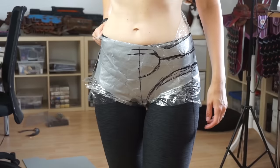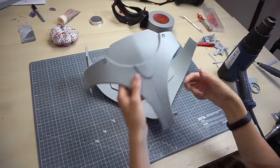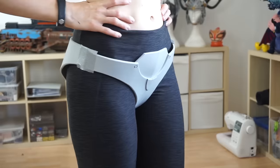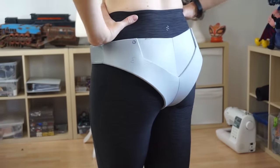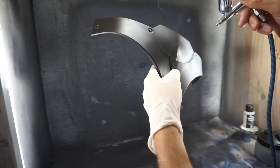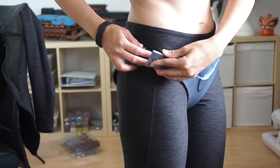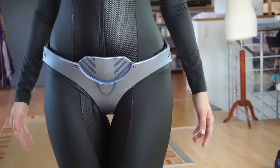Next, the foam panties. I made a pattern on my body and cut, glued and shaped some EVA foam. The fitting test worked out great. Then came some Plasti Dip for priming, airbrush painting with blue and silver, and here and there some Velcro tape — and the sexy armor panties were done as well.